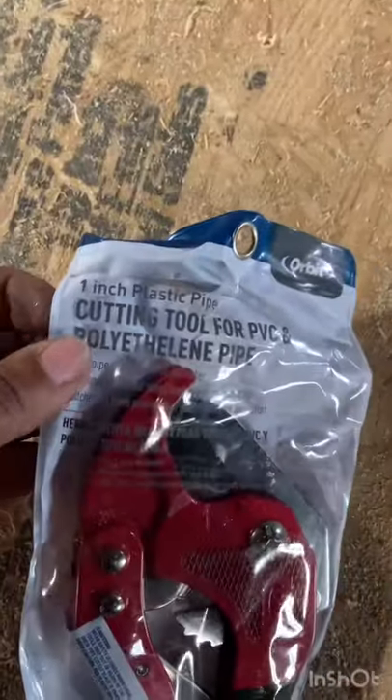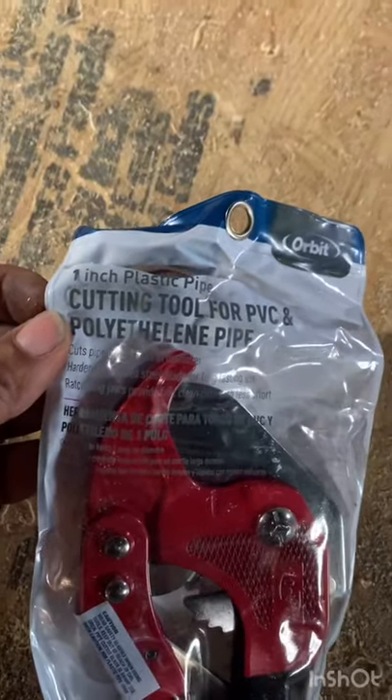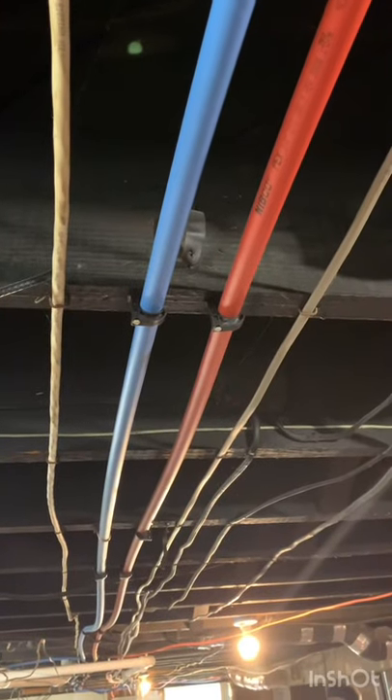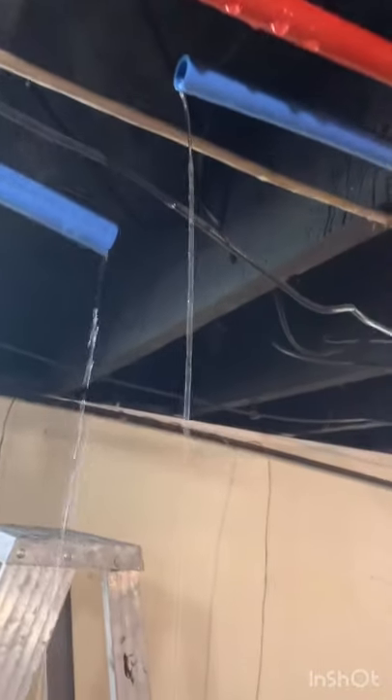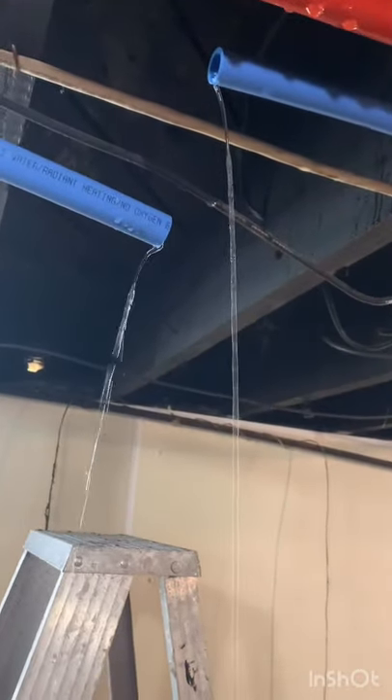I'm going to take you down to the basement where I will be cutting into the tubing. I bought that cutter for about nine bucks. Those are my PEX tubes that'll be cut into the T in a new line. Here I've cut into the cold — blue is for cold, red is for hot.